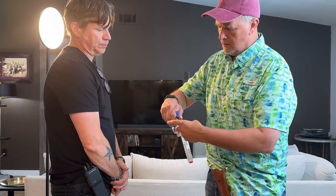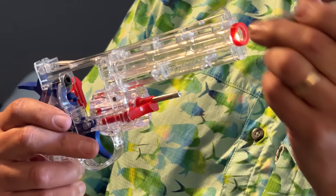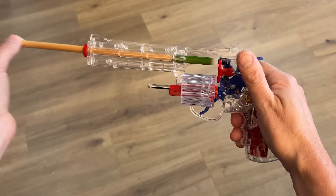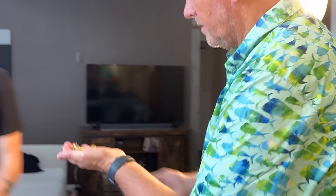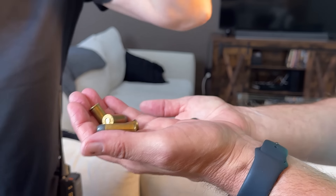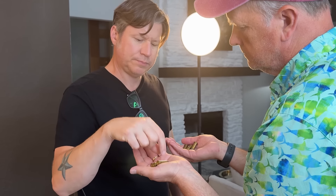The weapons handler goes to the AD and presents the unloaded revolver with the cylinder open. A small flashlight is used to shine through the barrel, showing that it's unobstructed. A small rod can also be passed through the barrel to show that it's clear. The empty cylinder is observed. The proper amount of dummies for the gun — generally five or six — is presented to the AD. The shake rattle test is performed on each dummy one by one by the AD, taking the dummy and shaking it next to the ear to hear and feel the BBs inside.